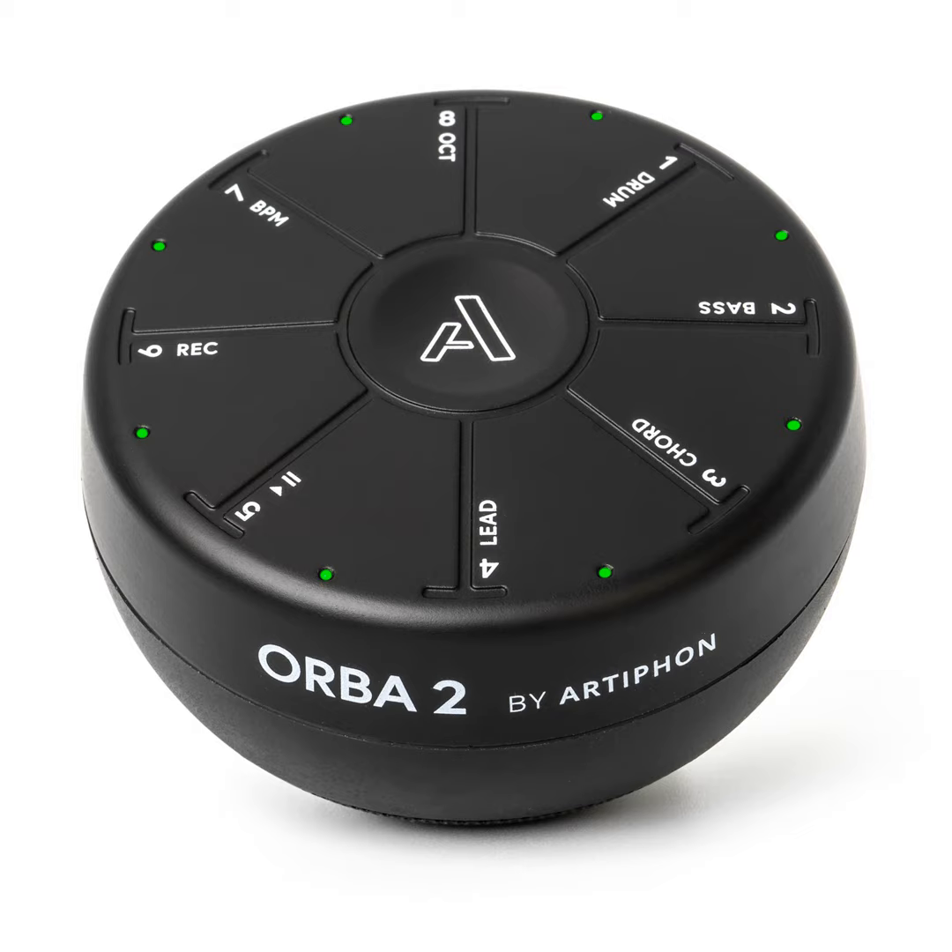Techstination, your destination for gadgets and gear. I'm Fred Fishkin. Artiphon is a company that is opening doors to fun and music creation. The Orba 2 is a palm-sized electronic device that can be transformed into sounding like real instruments, or create your own sounds to play along with.